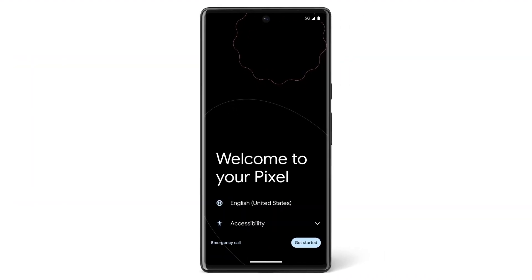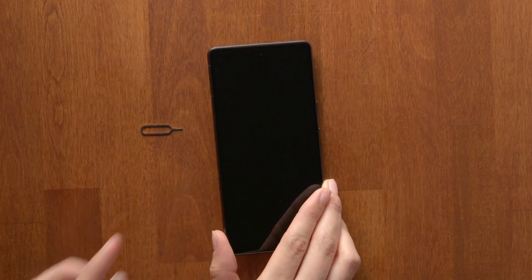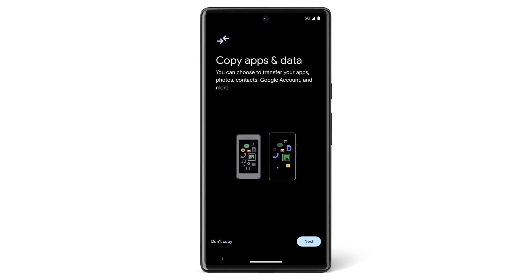Turn on your new Pixel phone. If you'd like, you can change your phone's language or vision settings. Tap Get Started. If you have a SIM card, insert it now. Then connect to a Wi-Fi or mobile network. Tap Next.